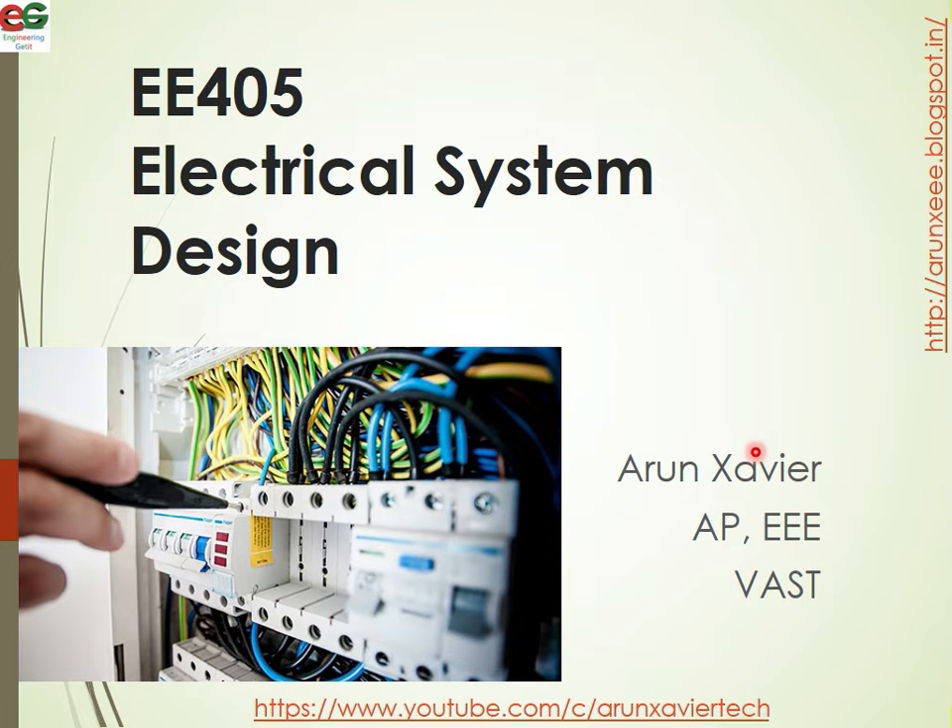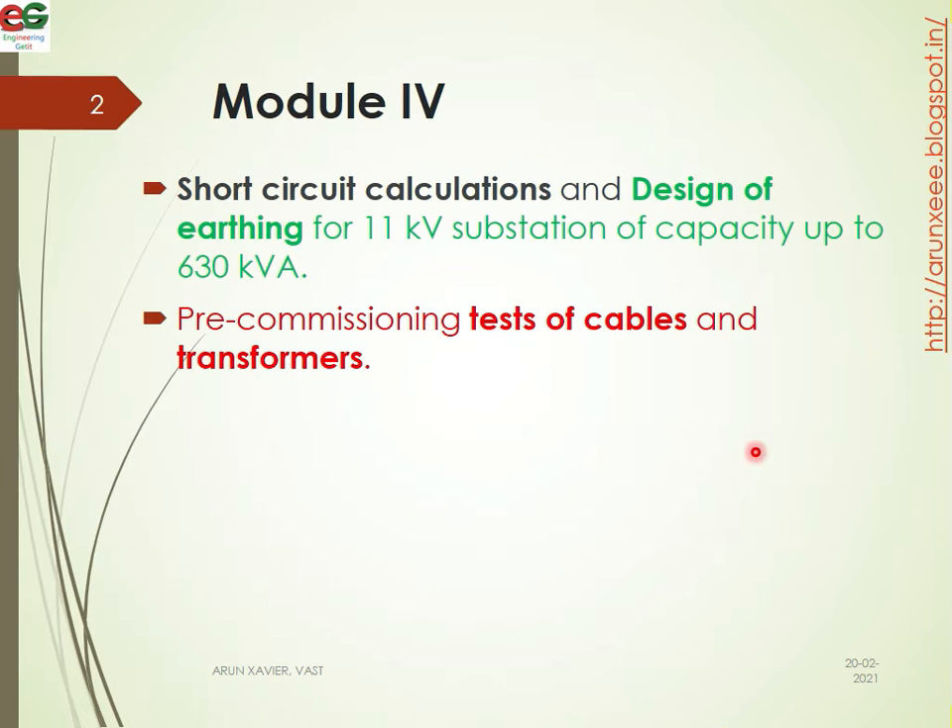Hi all, welcome to my another video of electric system design. Today we are going to discuss about the fourth module, in which we are going to explain about the pre-commission test of transformers.